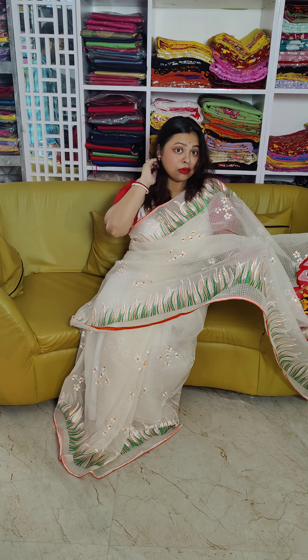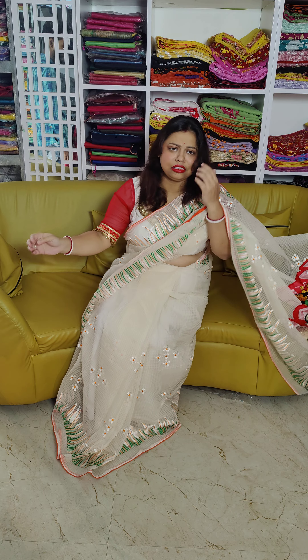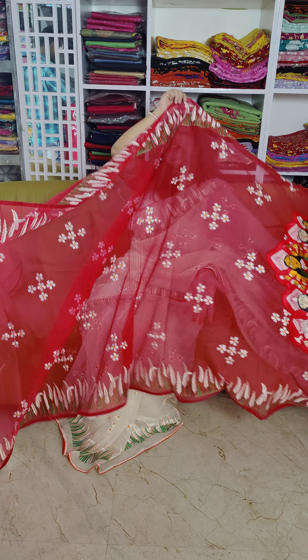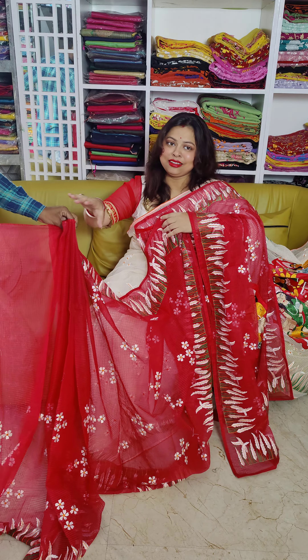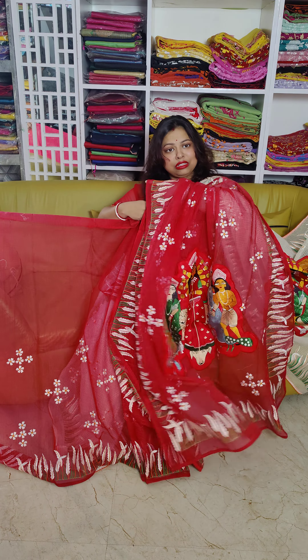The price is also very reasonable. I will show you the design. This is the pallu quotient — red on red. Shewli and cashful, just wow! Reasonable pricing, definitely. Available all over India. COD available.